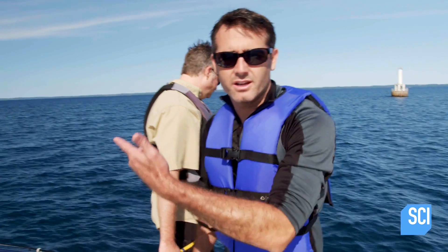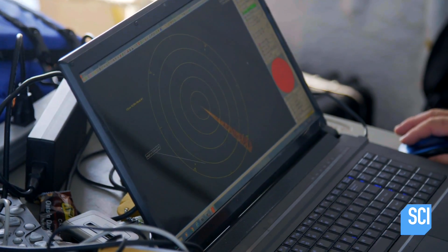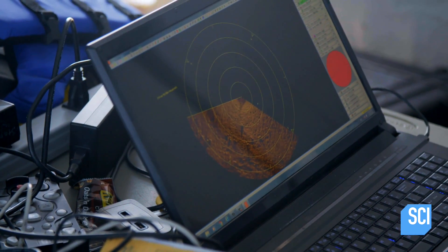Now we've got to look at it on the monitor. We're able to see the images come up on the screen. We're scanning the 60-foot range, meaning from the sonar location to the outer ring is 16 feet, so we have 12-foot divisions. We have our compass on and so forth.